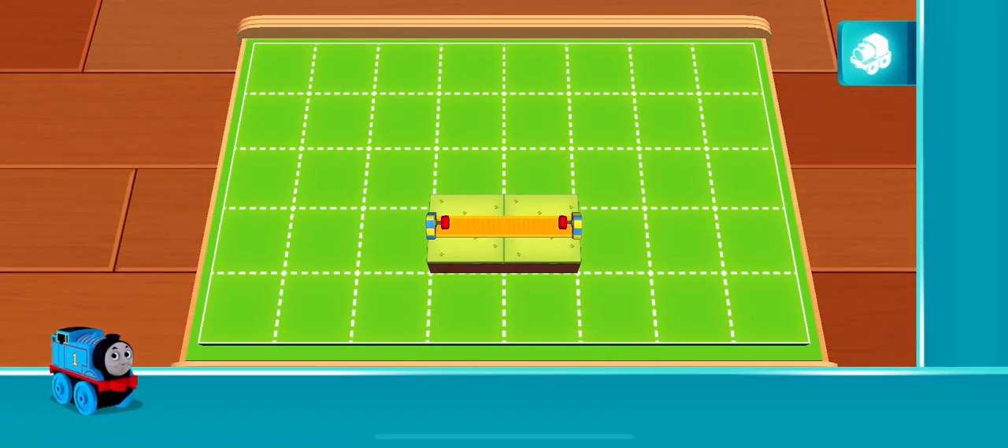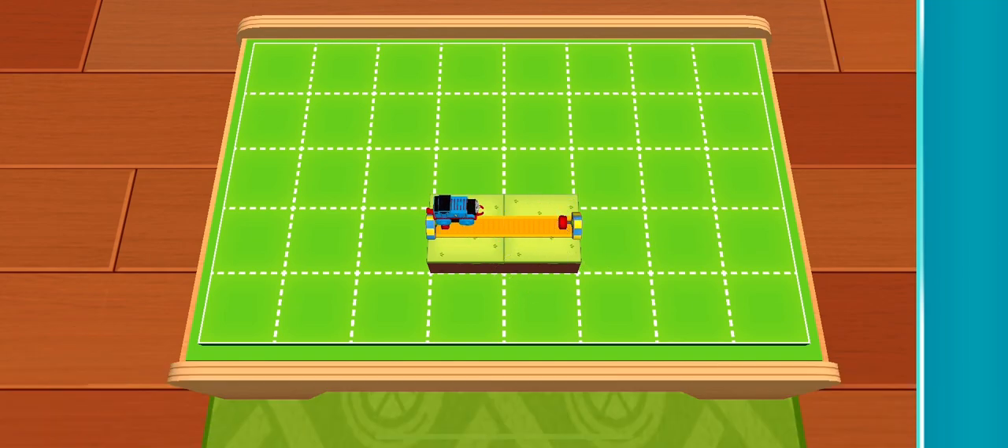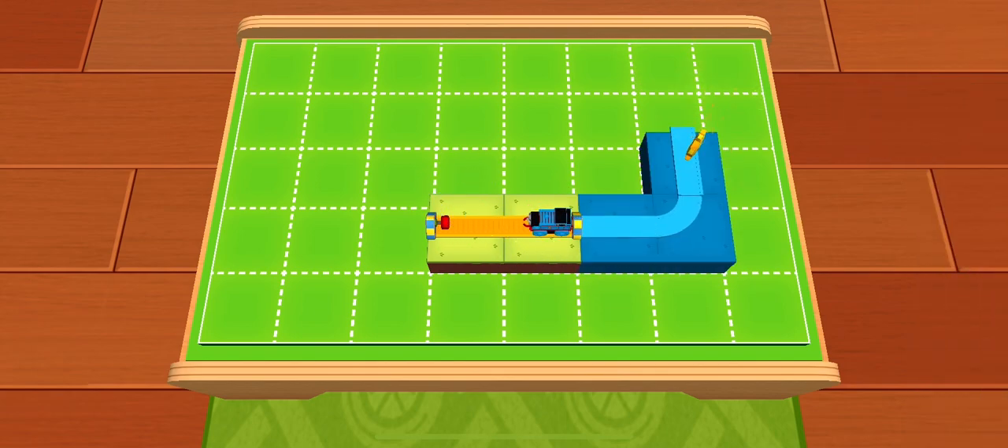Hello there! The engines are very glad you're here. They have a super special job for you. A working engine is a happy engine. What's that? It's a golden gear. Extend your tracks so the top of the green shelf is where the basic tracks are stored.